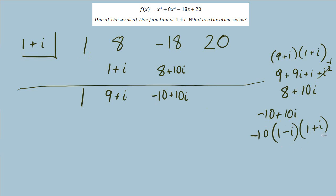1 plus 1 is 2, and negative 10 times 2 equals negative 20. There's our remainder of 0, which we definitely expected — we knew 1 plus i is a zero, so it should divide from our polynomial and leave a remainder of 0.